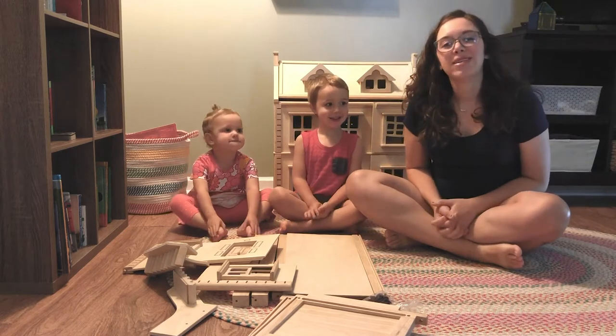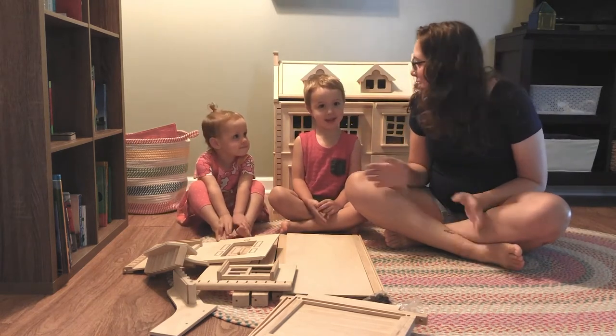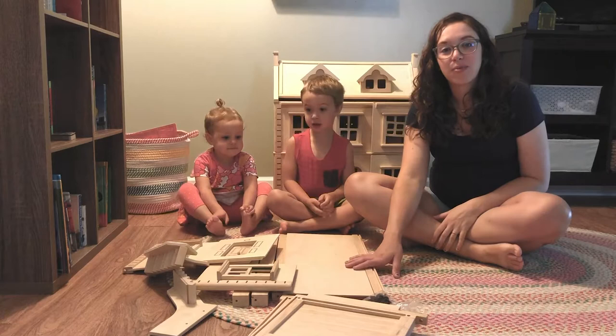Hi everybody! My name is Emily from Making with Mommy and we are here this morning to share the new basement for the PlanToys Victorian Dollhouse with you.